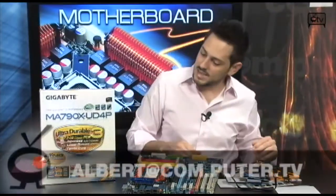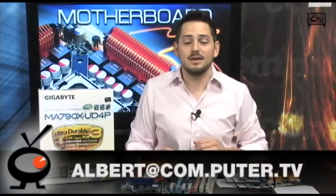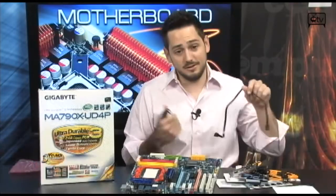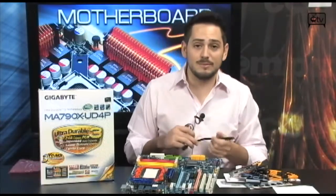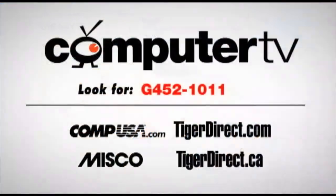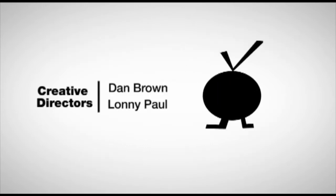It's the Gigabyte MA790X UD4P, AM3 socket. Good stuff for the Phenom 2s if you're going the Phenom route, which makes sense nowadays — saves you a lot of money. It's a great board. If you have any questions, email me. For more information on the Gigabyte MA790X UD4P, type in G452-1011 into the search engine of any major retailer. For Computer TV, I'm Albert.